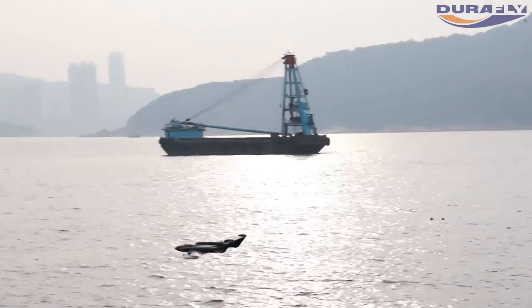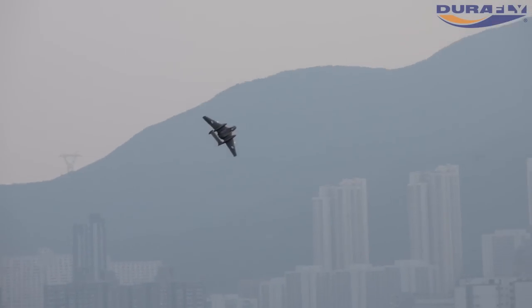The power comes from a 70mm fan unit running a 3300 4S battery. There is no doubt that the Sea Vixen is not short of speed.